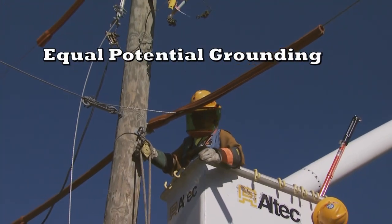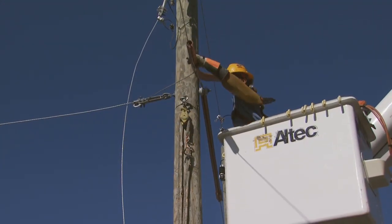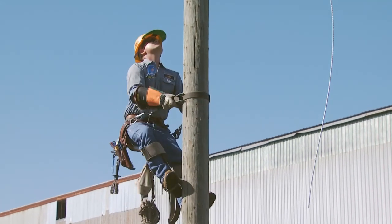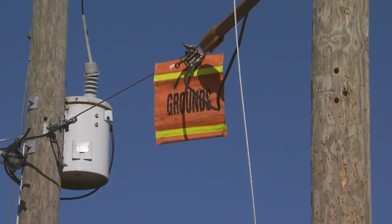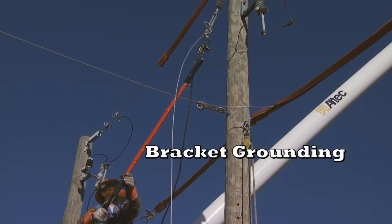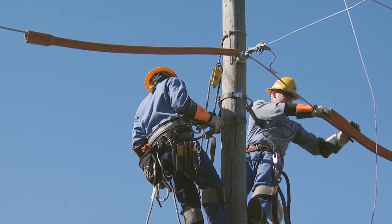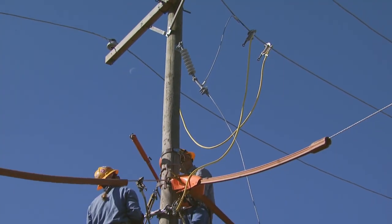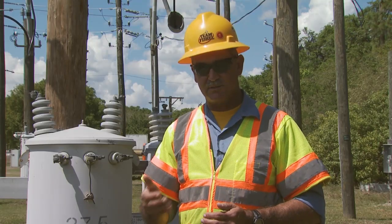Equal potential grounding is a process that we use to eliminate an electrical hazard. When we have to have a man climb a pole, it's going to make him and the pole and the position that he's working in all the same potential. We use bracket grounding in a situation where we've got a section of line that's been given to us to work behind. We're tying all three phases and the neutral together, which protects us in case somebody accidentally re-energizes the circuit.